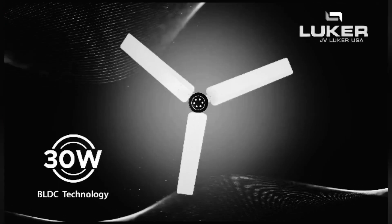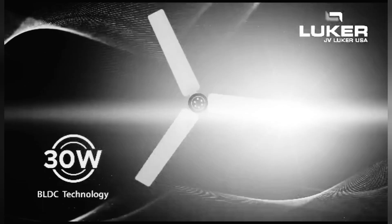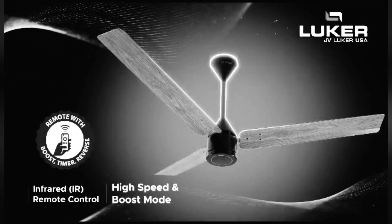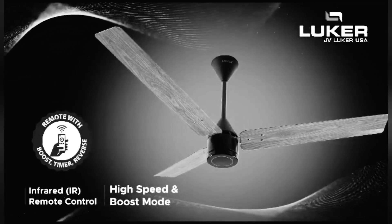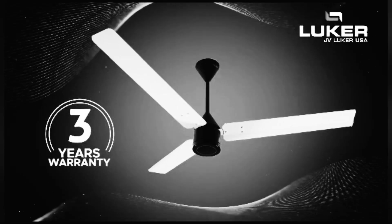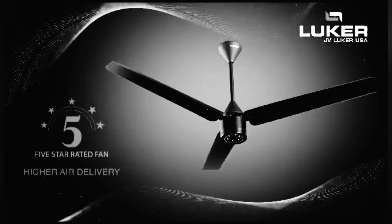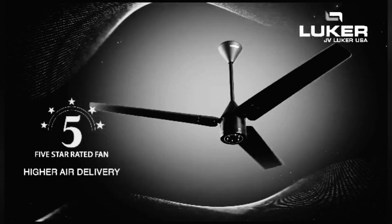30W BLDC Technology ensures low power consumption. Infrared Remote Control with High Speed and Boost Mode. 3 Year Warranty. 5 Star Rating and Higher Air Delivery.